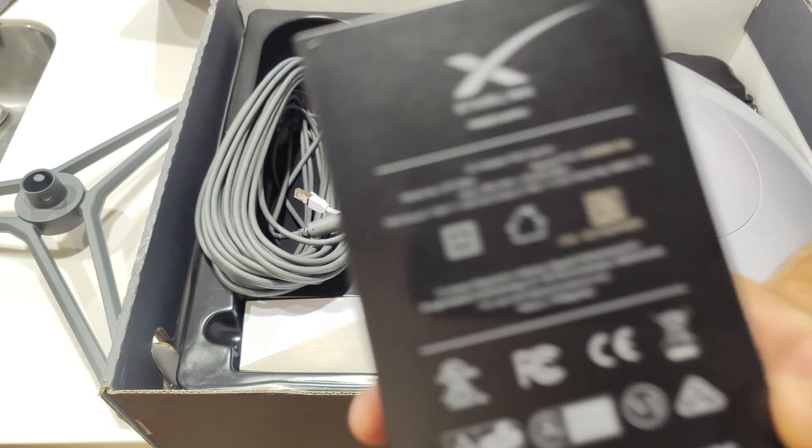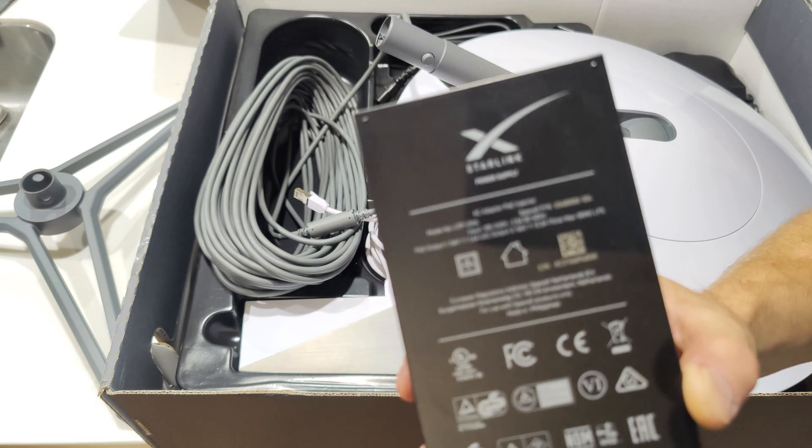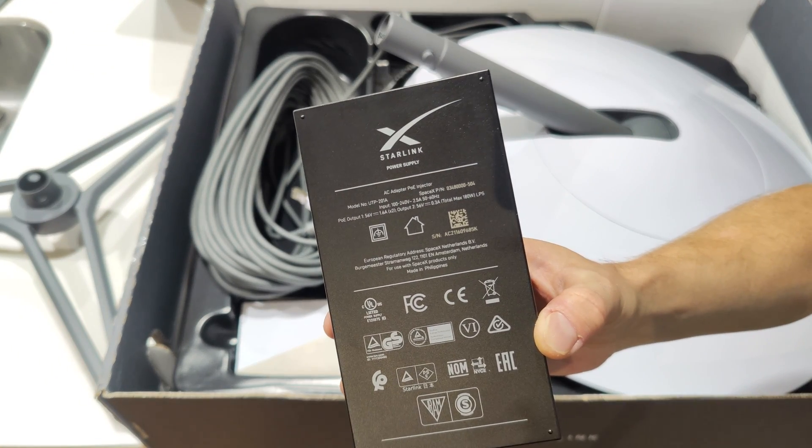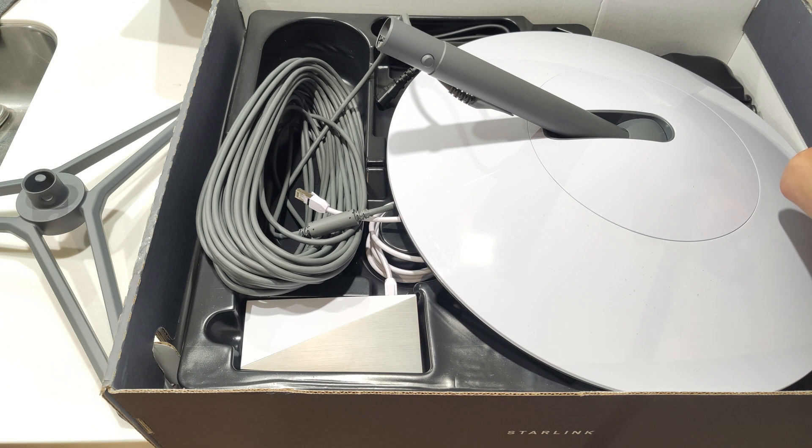That is the POE injector specs. Long story short: 240 volts in, outputs 56 volts at 1.6 amps or two of those, and 56 volts at 0.3 amps — a total of 180 watts. That may be POE++.